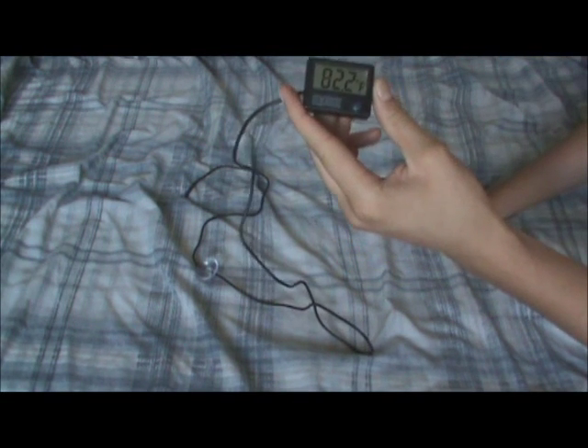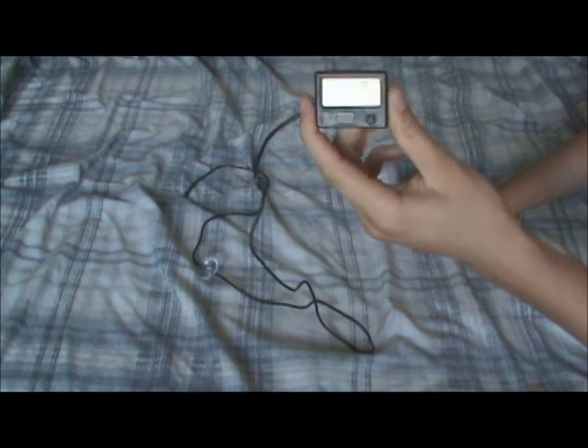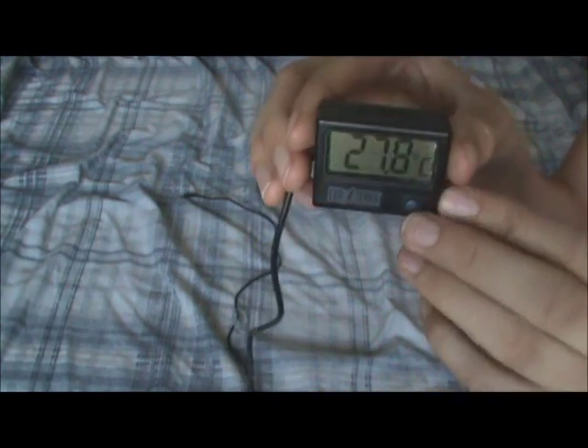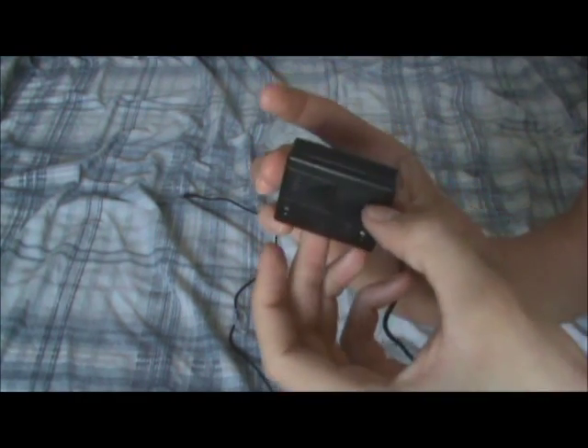Now for reptiles, I always have it in Fahrenheit, which is kind of odd because I'm Canadian so I use Celsius, but for reptiles I'm just used to having Fahrenheit. You can change that right here with that switch — just go up and now it's in Celsius. So I'll change that back.